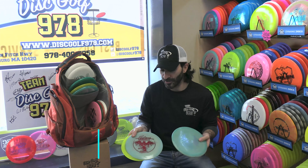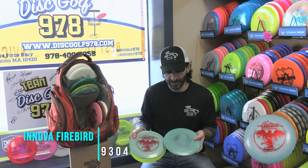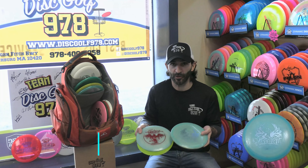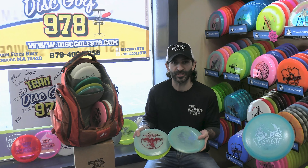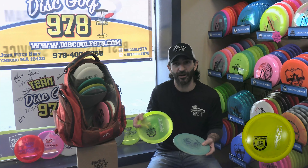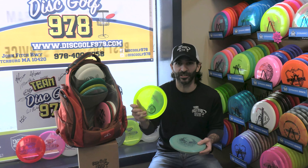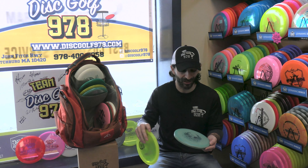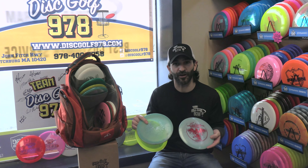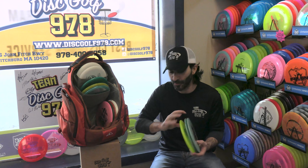The Firebird is essentially one of the most important discs in my bag. I carry a couple of different years of the Sexton Firebird — for those who are big Firebird throwers, you'll know the Sextons are longer and glidier than the typical Firebird, which is why I also carry a Champion Firebird. The Champion is there when you need guaranteed overstability with no turn at all, and then you lean on your Sexton Firebirds when you want extra distance and a little anhyzer flex.